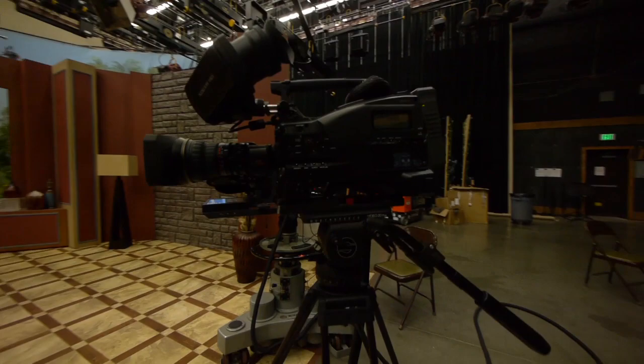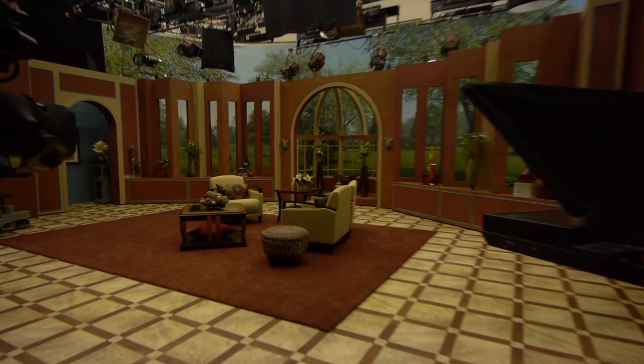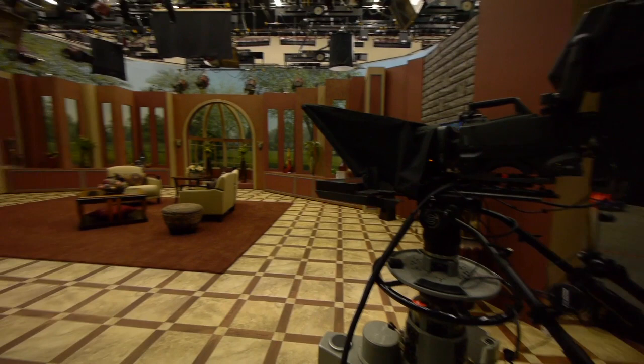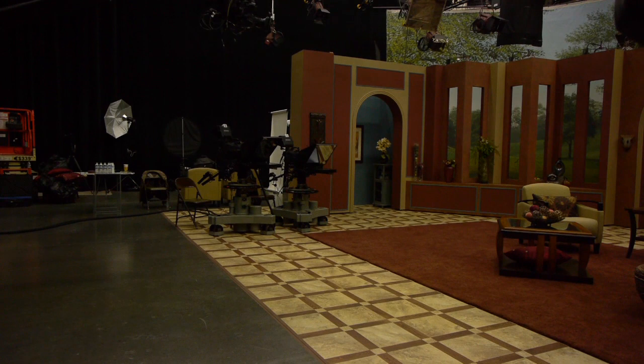This camera here is more of a handheld — we use that once in a while. Sometimes we'll set it up for a two-shot if we have another guest here next to that guest there. And that's camera three, which typically does the guest shot. The two cameras over there do the host and hostess — Gail Tucker and Mike Tucker.